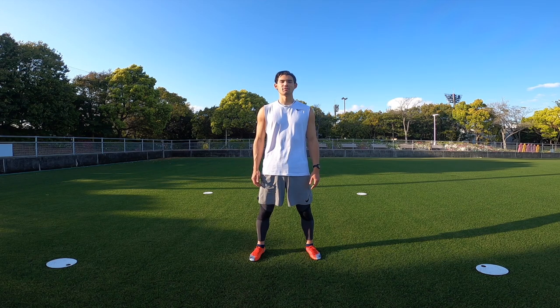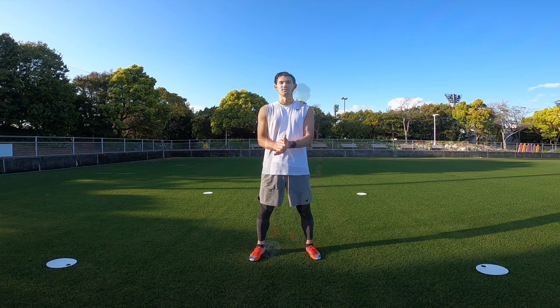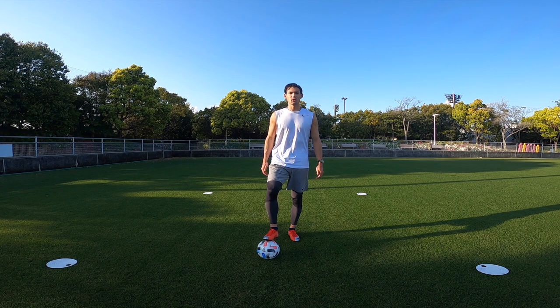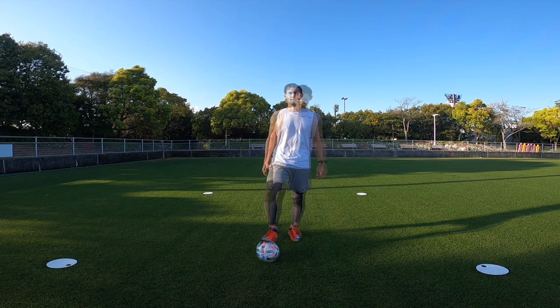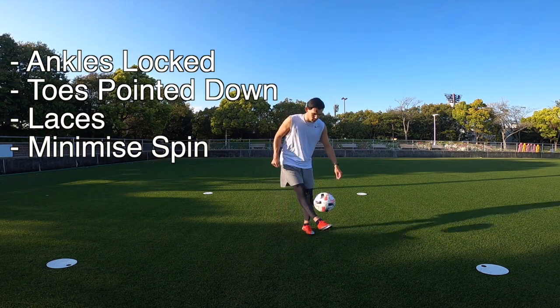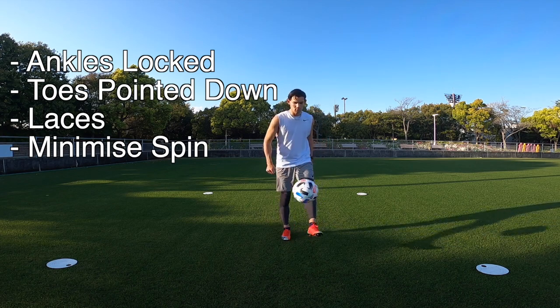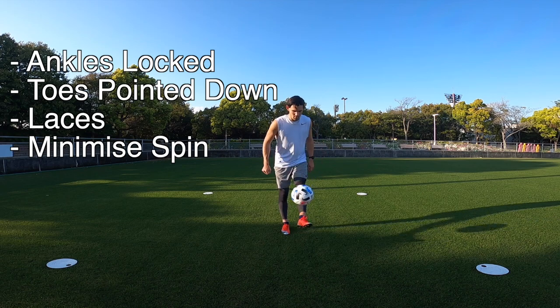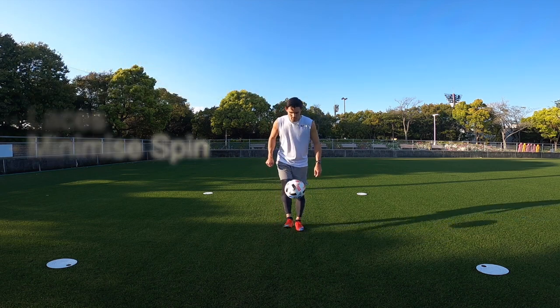First up we have regular juggling. We're going to be alternating between the right and left foot using the laces of our feet. Key points: keep your ankles locked, keep your toes pointed slightly down, make contact using the laces, and try to minimize the spin on the ball as much as you can.